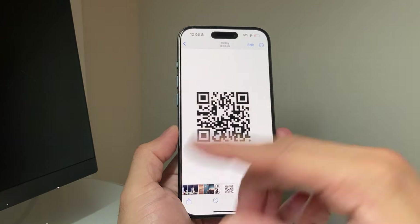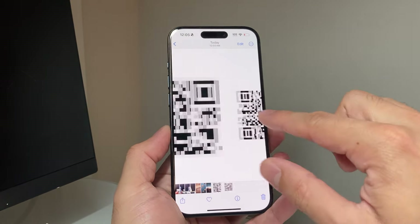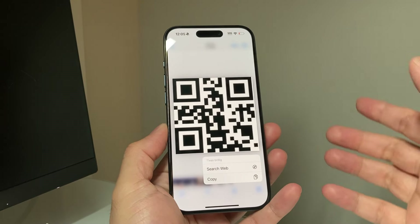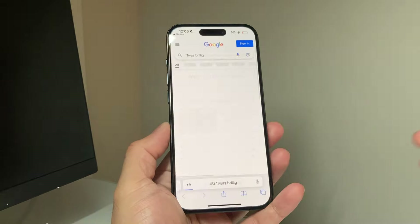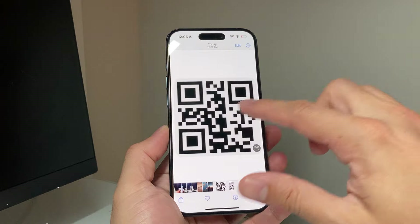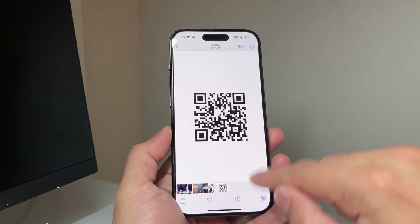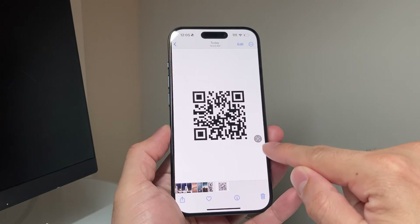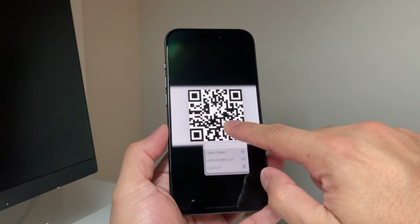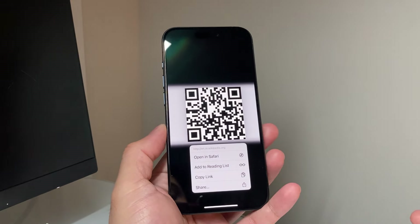Let's take another example. I have another QR code here. All I do is press and hold and then it will give you an idea of what this is for. This is a web search and it will open it up for that as well. This works great for any QR code. Just simply save it to your photos app, press and hold. And sometimes you might have to click on this icon right here as well to get it to open up correctly, and it will open up for you just like that.